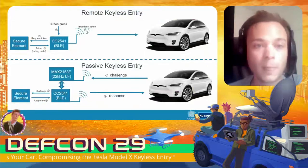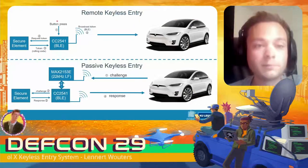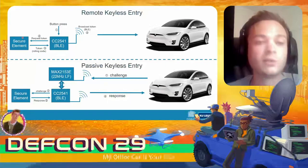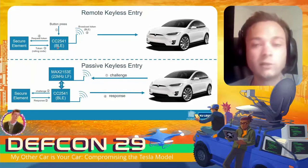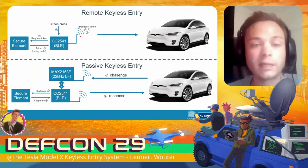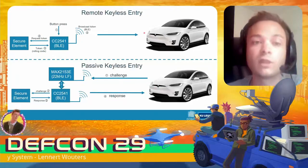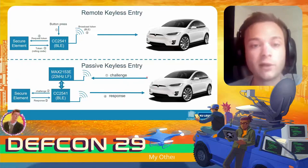In a remote keyless entry scenario, a user first presses a button. This button press is handled by the BLE microcontroller, which then sends a 'request token' command to the secure element. The secure element computes a cryptographic token that is sent back to the microcontroller and then transmitted over Bluetooth Low Energy as a broadcast packet to the car, which verifies the token and unlocks.